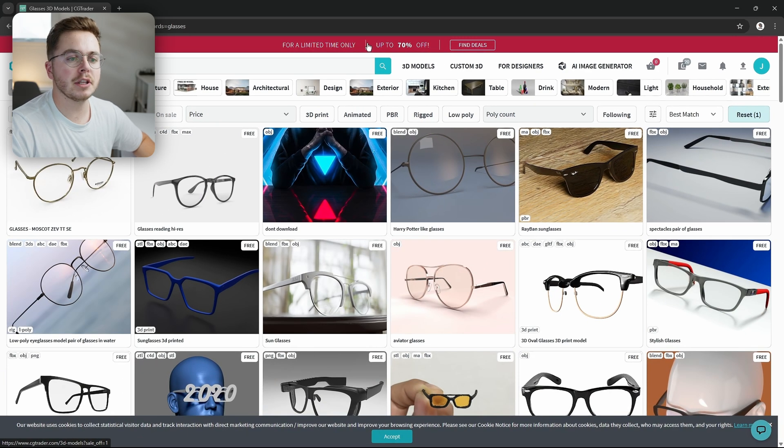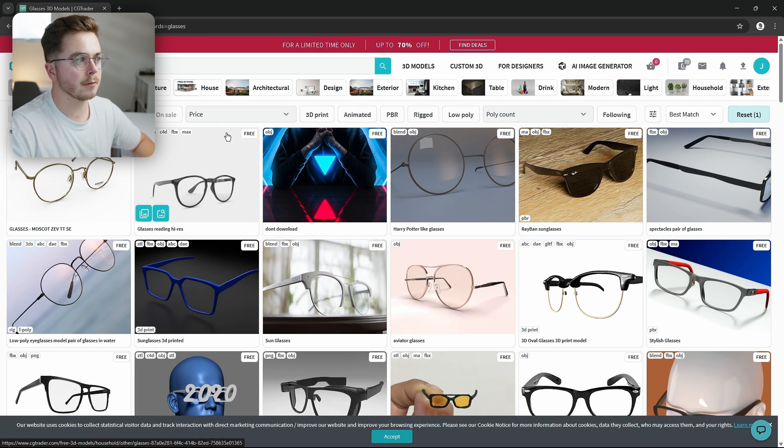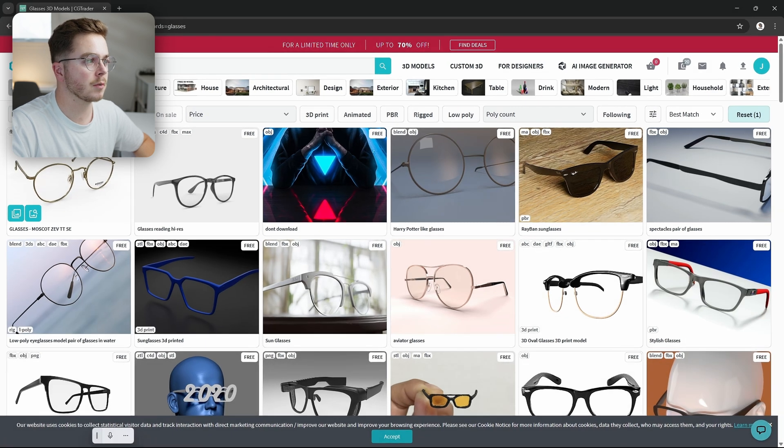At this point you'll have to get a 3D model of some glasses — CGTrader.com has a lot of free options. I just typed in 'glasses,' selected Free, and there are tons of options. The easiest file format for us to use in this case is going to be FBX, which is just a type of 3D file format — so just make sure you select one that has FBX in it and download it.